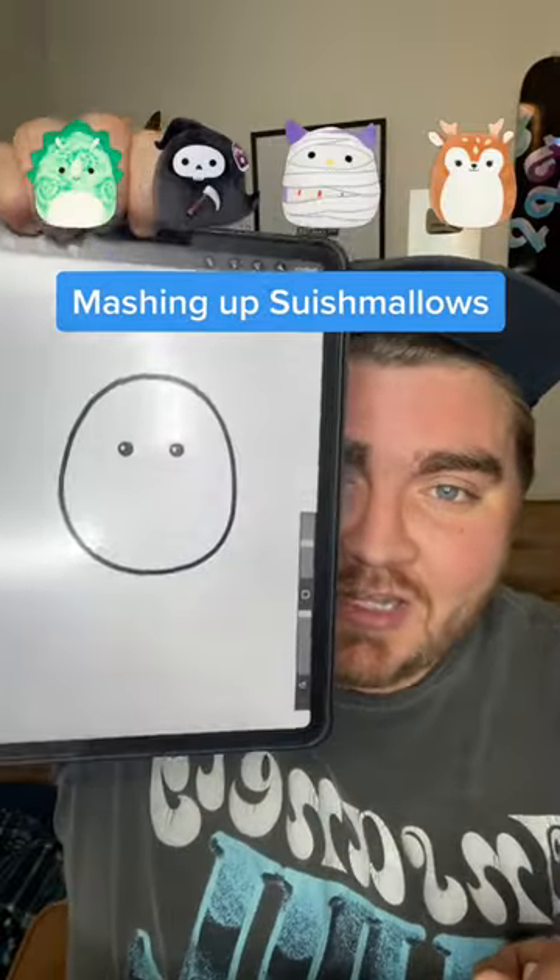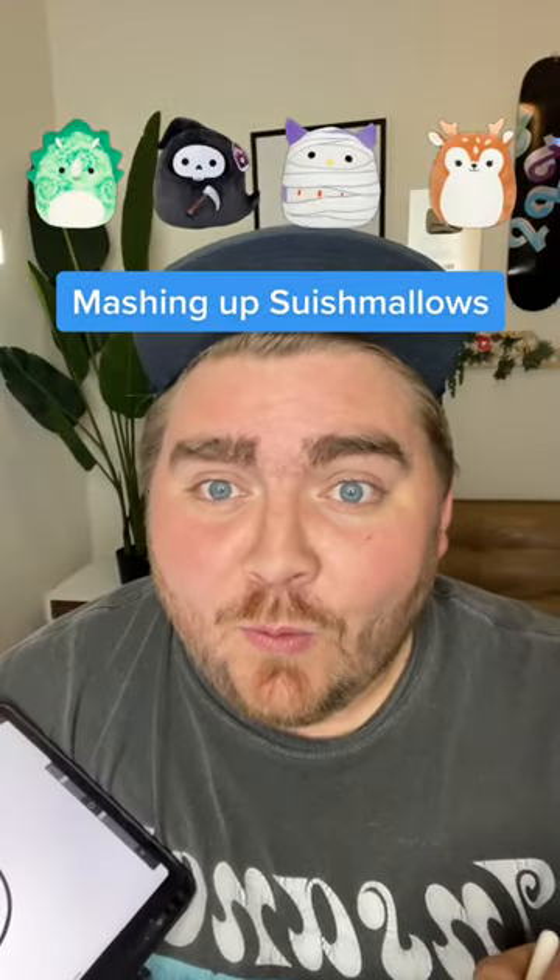Whatever the filter picks up here, we're going to mash them all up on the iPad. We've got a triceratops, grim reaper, mummy, and a deer. This is going to be fun.